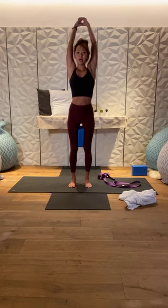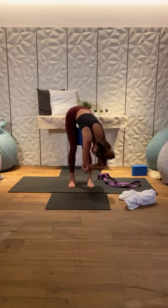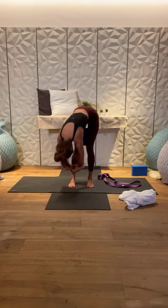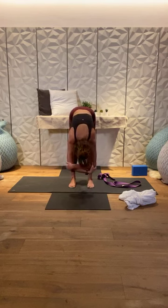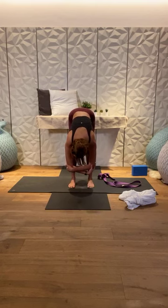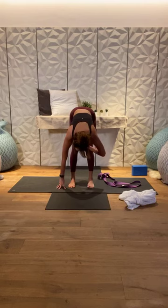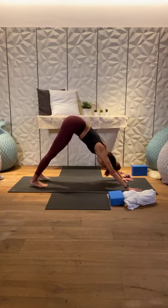Take another breath, then exhale — bow forward and fold. Grab opposite elbows, coming into ragdoll. Gently rock from side to side. Switch to the other arm on top and allow the trunk to feel heavy. If your hamstrings are tight, bend your knees even more. Release the arms, remove the block from between your thighs, and come back into downward facing dog. Take a few breaths in down dog.